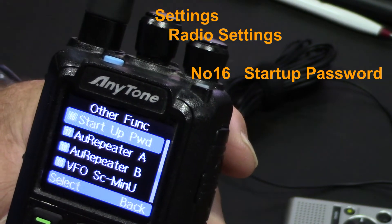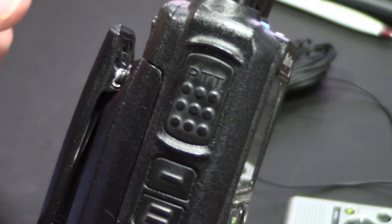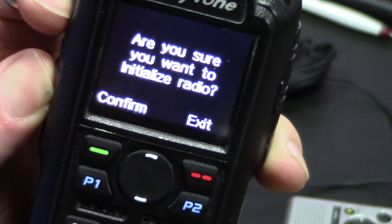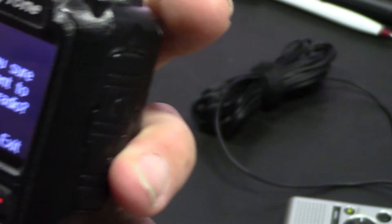Now that the password is turned off, I'm going to power the unit off, and do the same thing again — hold the PTT button and the first button, then power up. This time you see the correct message on the screen, where you hit confirm, and that will do your master reset.